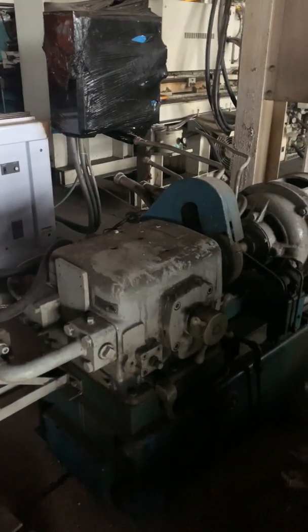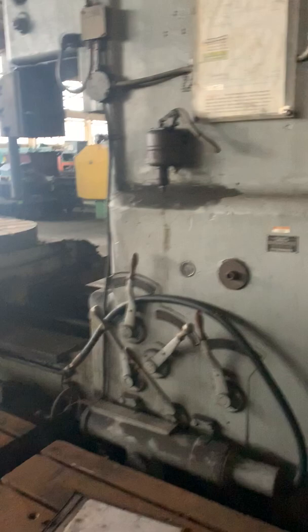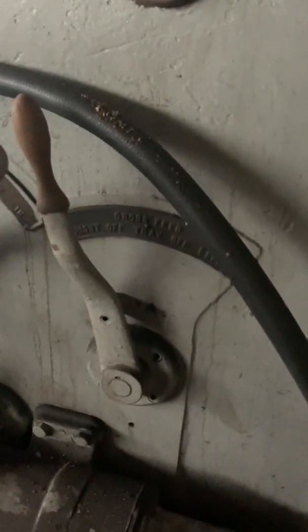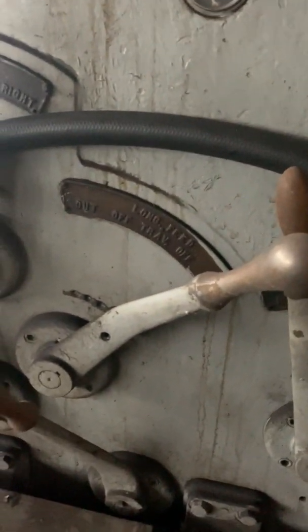Nice machine, clean machine. Here's the hydraulic tank, which is over here. You can see it's just real easy hooking back up. Here's where you change your feeds and speeds.